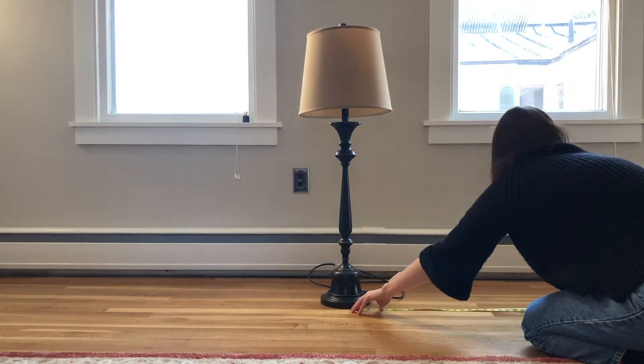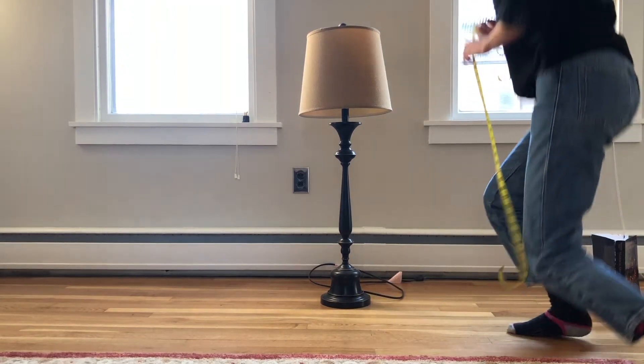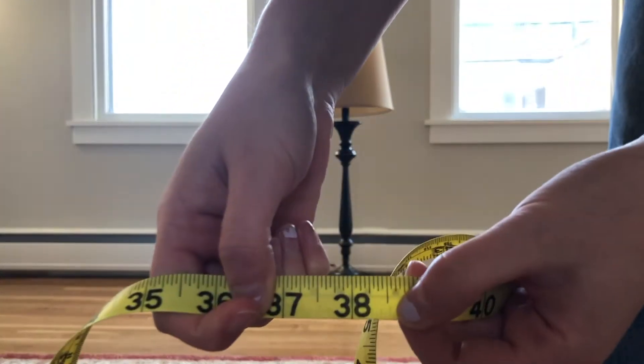Now we're gonna measure the distance on the ground between the lamp and the book. I got 38 inches. Let's check if that's the height of our object — it is!